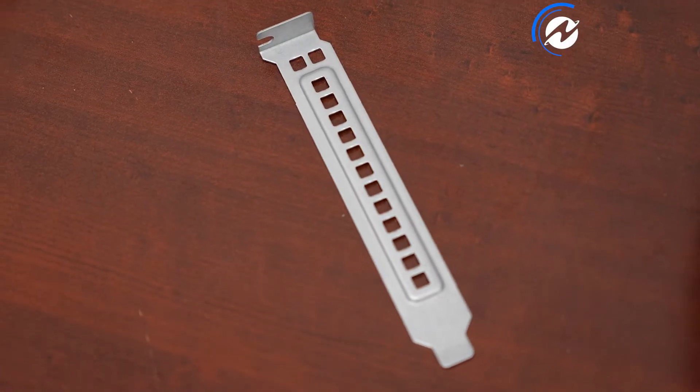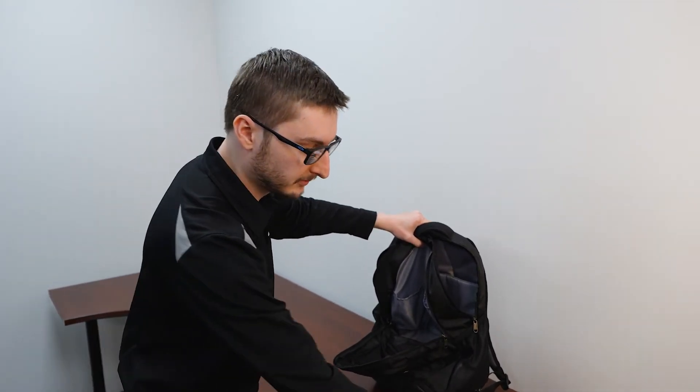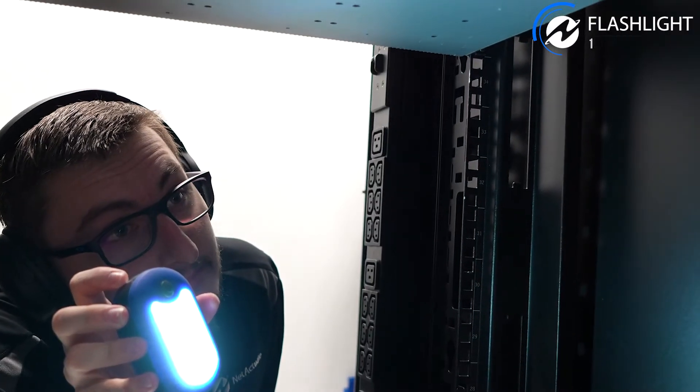I have a PCI bracket, useful for getting out stubborn cage nuts and stuff like that where I don't want to mess up the tip of my screwdriver. I have a flashlight because racks are often really dark.